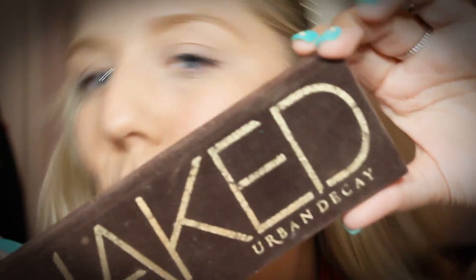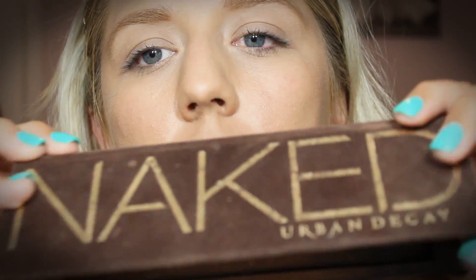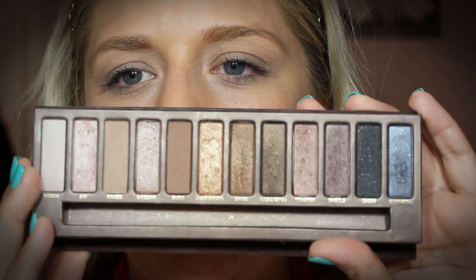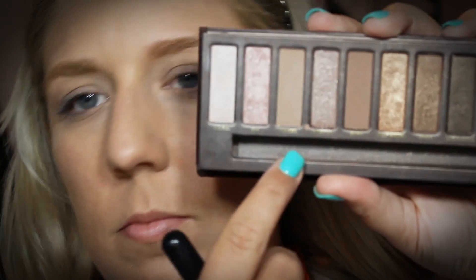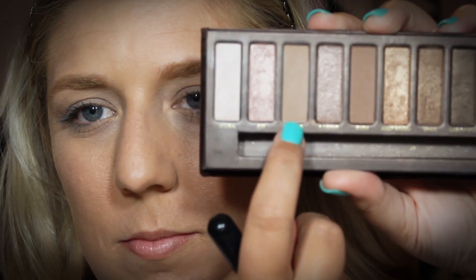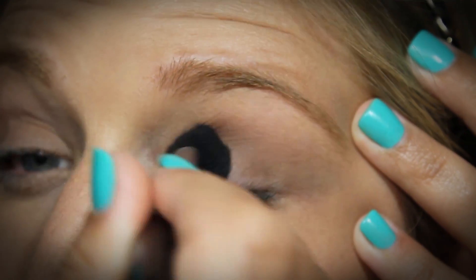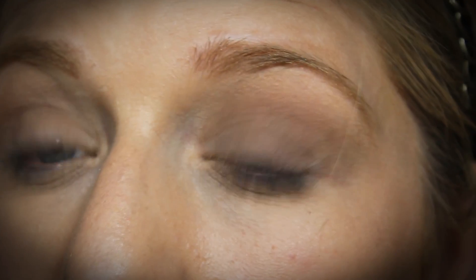Now I'm going to the Urban Decay Naked Palette — this is obviously my favorite palette. They've come out with a Naked 2 since this one, but I still really like this one. I'm going to take a Sigma brush — I'll list the names and numbers of all the brushes down below. I'm going into the color called Lux, which is kind of like a real light skin color, and I'm just going to apply this all over the lid to act as a base so that our shadows blend into one another a little bit better.